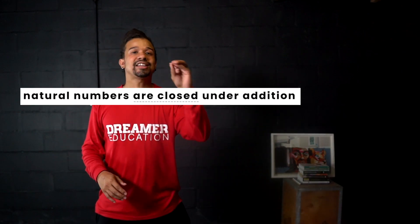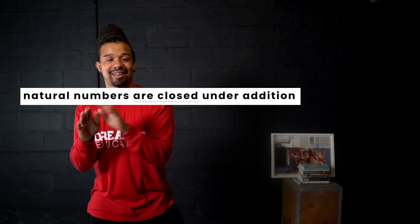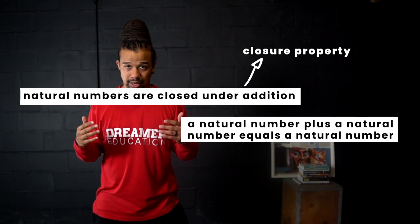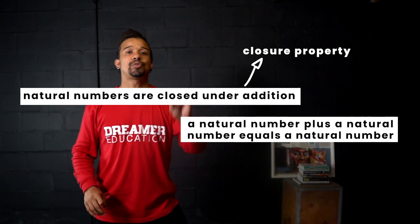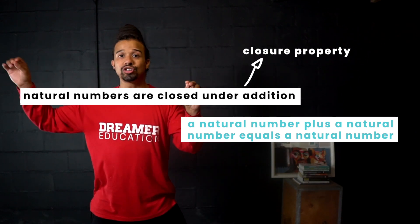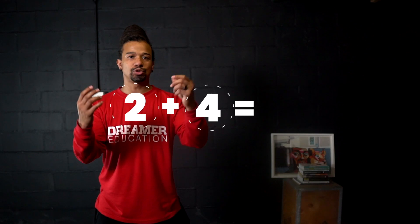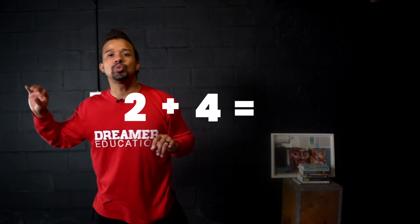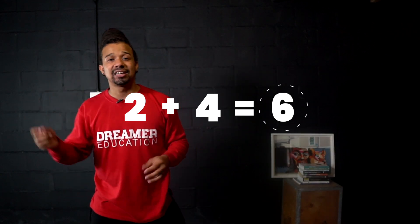We've reached the last section of the lesson on natural numbers. There's a very important property of natural numbers — in mathematics, we say that natural numbers are closed under addition. That just means a natural number plus another natural number will also give you a natural number. In math, it's called the closure property. For example: 2 plus 4 equals 6 — two and four are both natural numbers, and six is also a natural number.